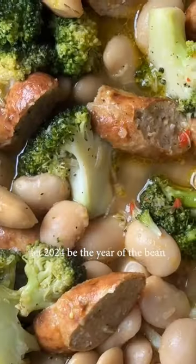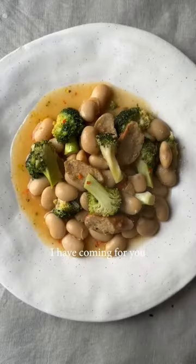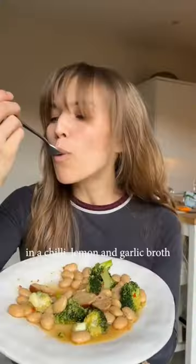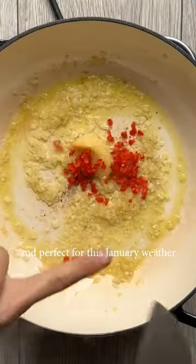Let 2024 be the year of the bean, because this is going to be one of many bean recipes I have coming for you. This is broccoli, sausage and fennel with juicy plump butter beans in a chili, lemon and garlic broth. It's fragrant and comforting and perfect for this January weather.